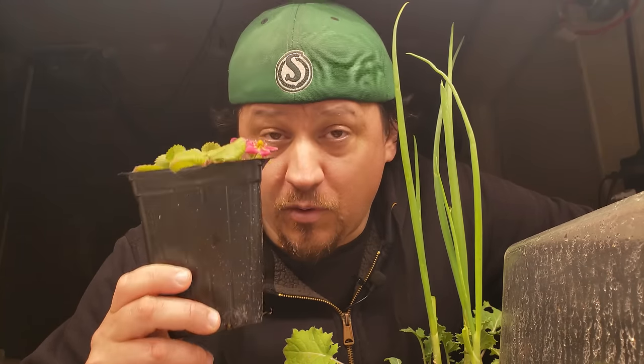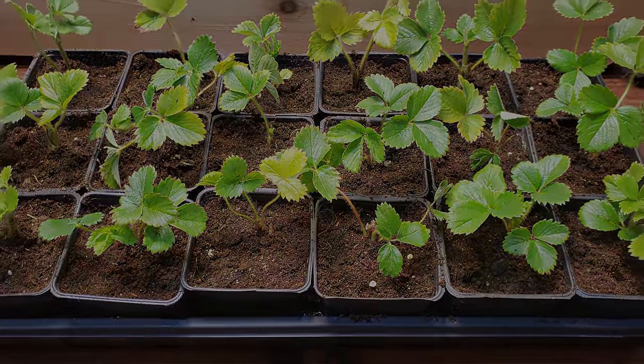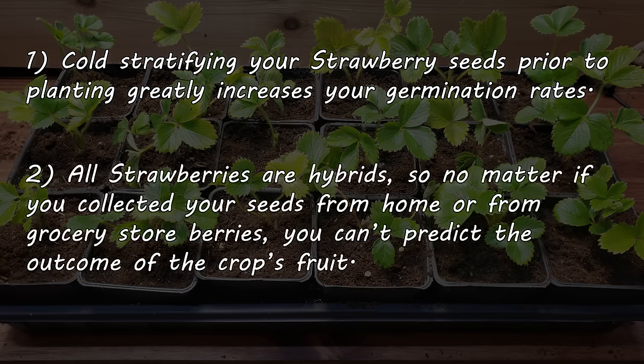If you are going to grow your strawberries from seeds, there are two things you need to know. One, cold-stratifying the seeds prior to planting will greatly increase your odds of germination — this is how it would happen in nature, and strawberries are just one of those plants that really benefit from it. And two, all strawberries are hybrids. Collecting seeds from store-bought or even from your own patch could yield unknown results. Food for thought.